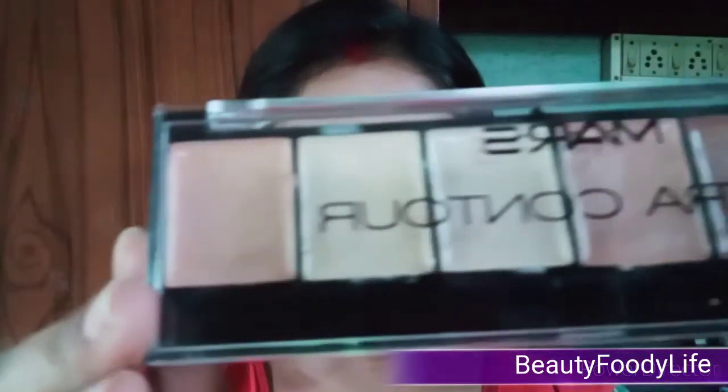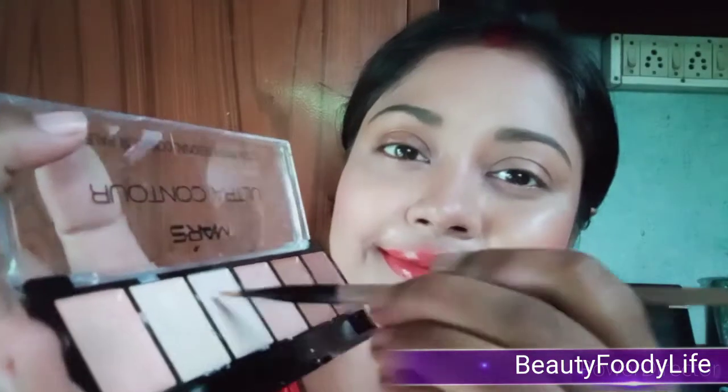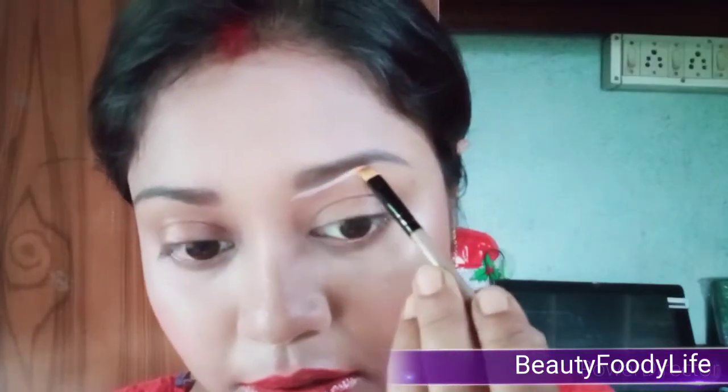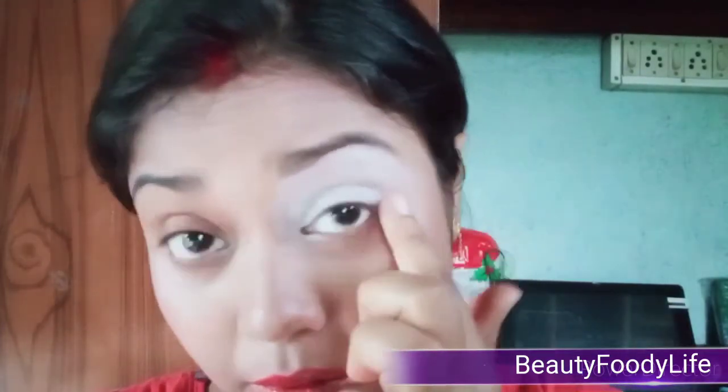First, as usual, I am using my Mars Ultra Contour Palette and using an angle concealer brush to take the lightest shade to prime my eyes. Then I use my finger for a smooth finish and also blend some concealer to the lower eyelash line. Then I use my Mars makeup kids powder to set my eyes.